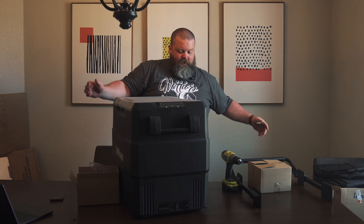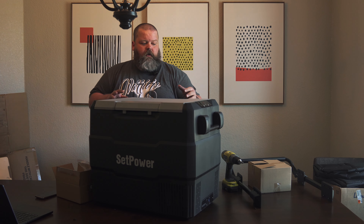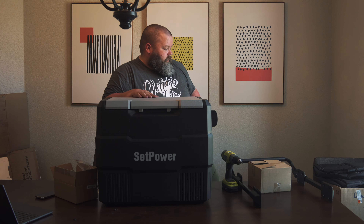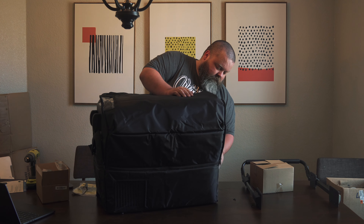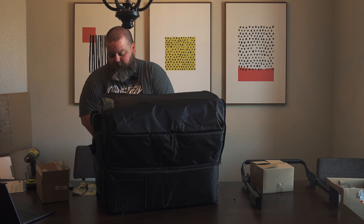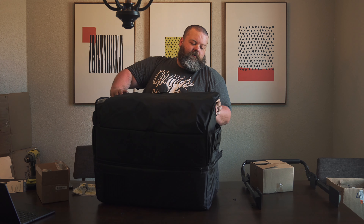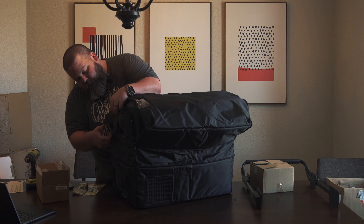This fridge comes with some items I won't necessarily need. This might be for the handle or the wheels — it has the ability to tow it around like a cooler on the ground, which is super cool, but I don't need that since I've got a fridge slide in the back of the truck. The lid opens this way, and you can slide the lid off and move the brackets to the other side if you prefer it to open the other way. For me, it makes sense as it came, so I'll leave it.